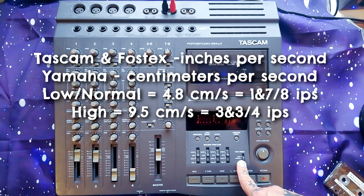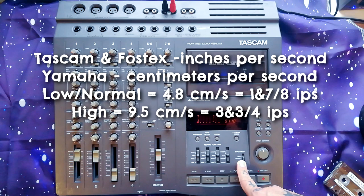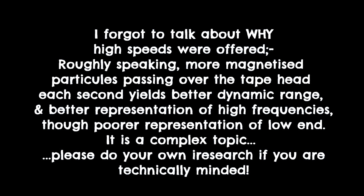Normal speed is one and seven-eighths inches per second — that's about five centimeters per second. Yamaha used metric rather than Imperial. High speed is three and three-quarter inches per second.